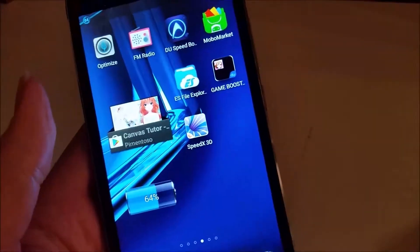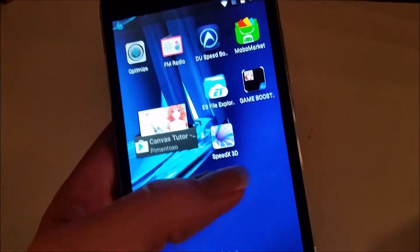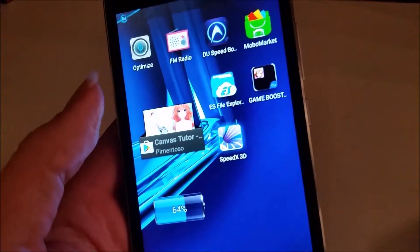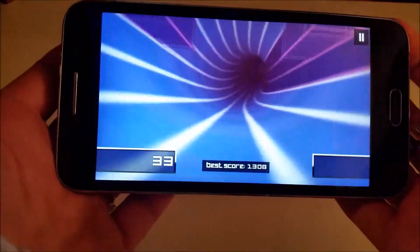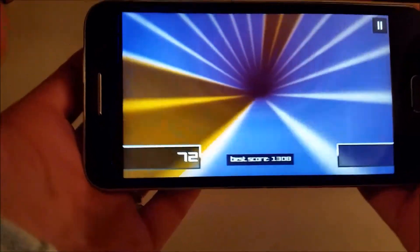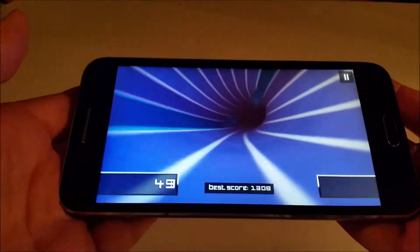Even though you're not paying a lot for this phone, you still get a lot of extra things you can do with it. For example, it even has a built-in accelerometer. So you play a game by moving the phone left or right — there are all kinds of games you can do this with, like racing games. You just move it left or right and back and forth to play. It's pretty cool.